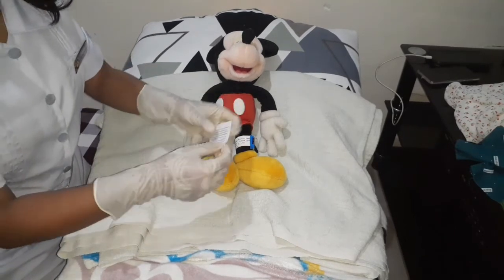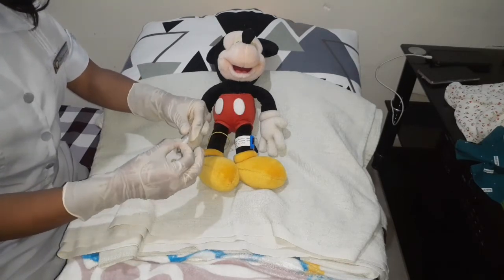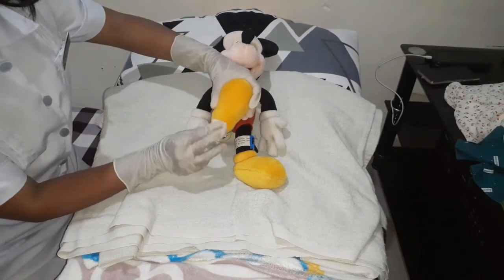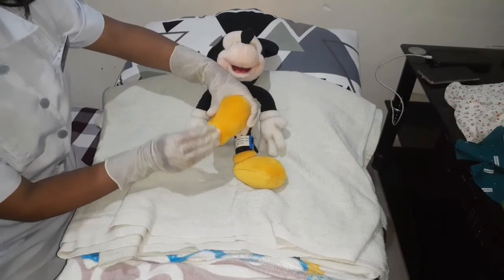Next, clean the puncture site using wet cotton balls or an alcohol pad. Then let the skin air dry. We do this because any alcohol left on the skin may dilute the blood specimen.